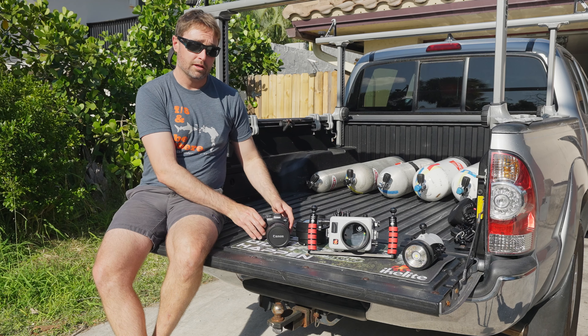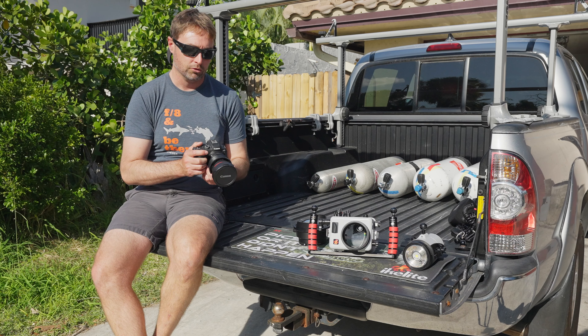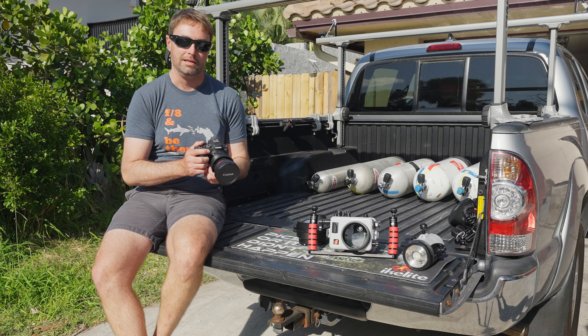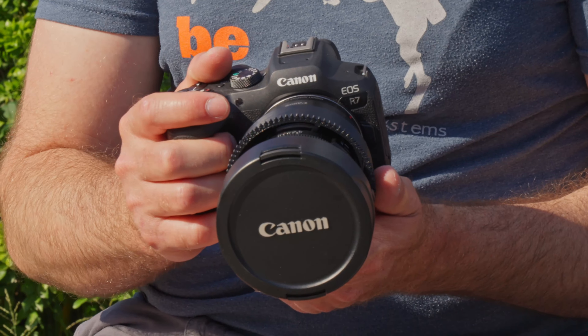Hey, I'm Mike Light Ambassador Bryant Turfs, and today I'm going to walk you through my underwater camera and housing setup. I've recently upgraded to the mirrorless Canon R7, and I'm really enjoying the autofocus as well as the speed that this system provides.